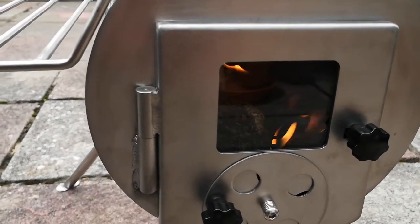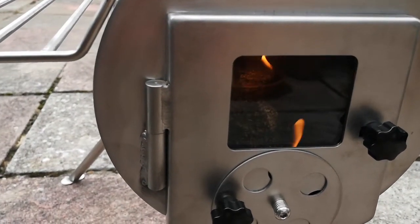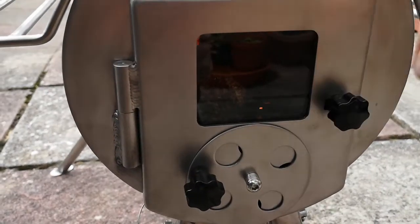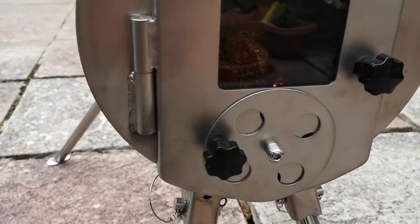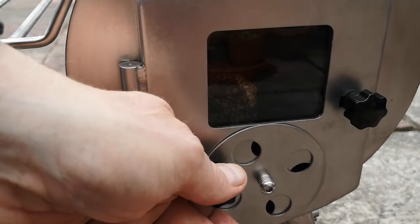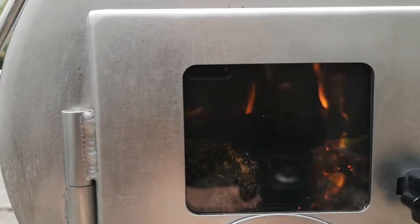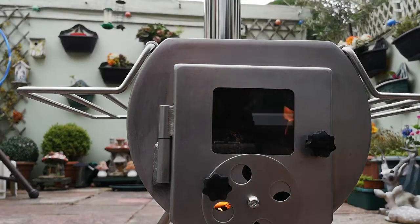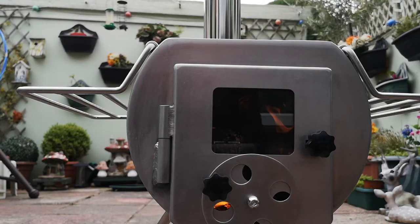I'm pleased to report this has actually started now and the wooden log is starting to take. It's doing all right at the moment — need to let a bit more air in. It does look really quite good in there and that top is really hot. So I think I'm going to get the frying pan out and might as well make a start with the bacon. See how it goes.